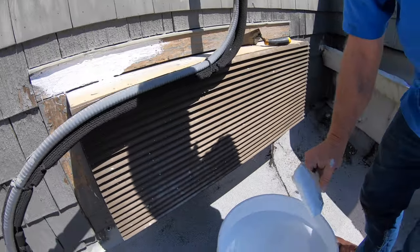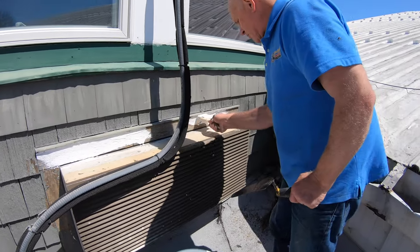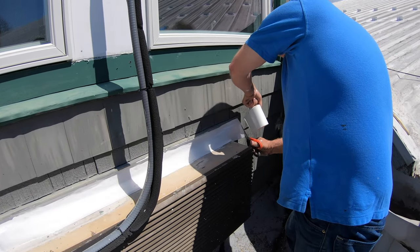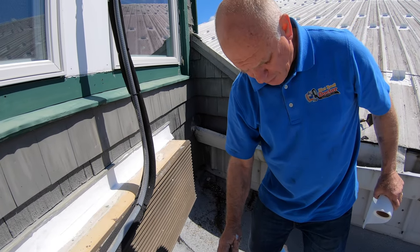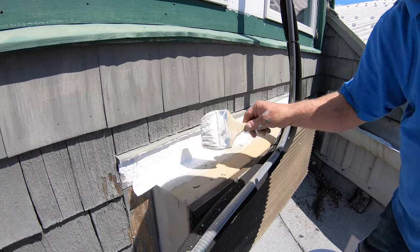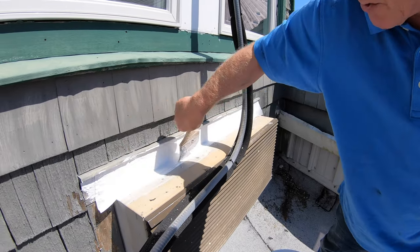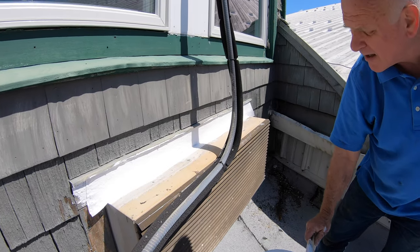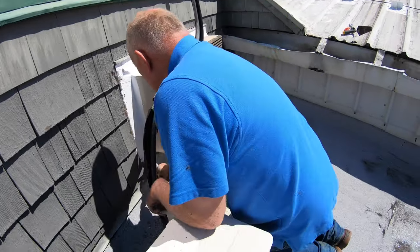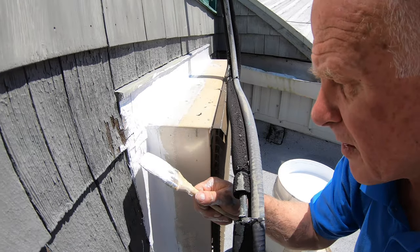This stuff works — caulking will not work, trust me. I paint this on and it sticks to the wood and it will stick to the metal. There are always transitions from walls to roofs or AC units that cause the leaks. I'm giving you tips on where to look. If you have an AC unit on a window, you probably have a leak — that's what causes it. This takes flexibility and will never leak. I got it underneath that lip and I'm covering the corner. Make sure you get it in well — I folded it there.